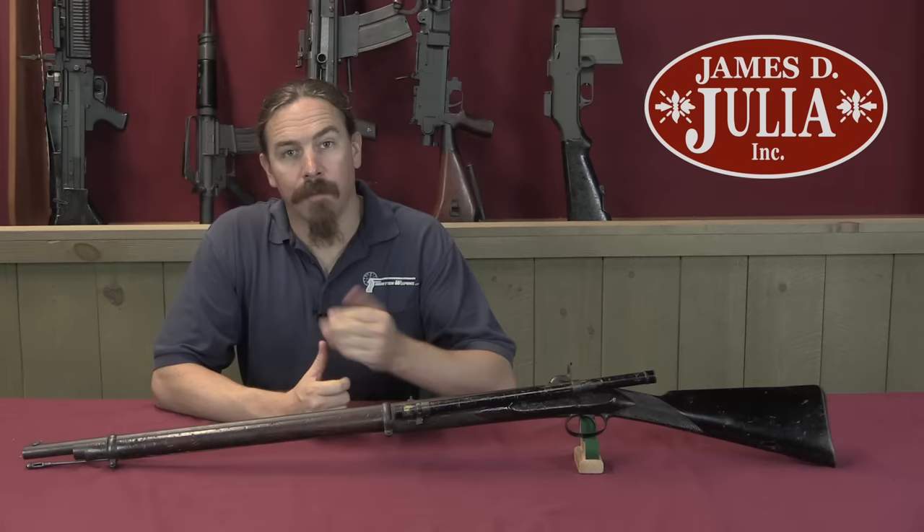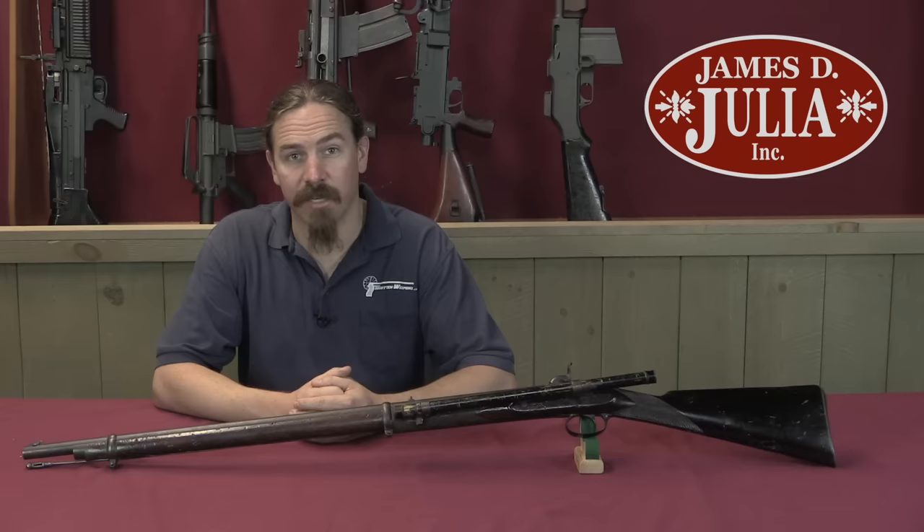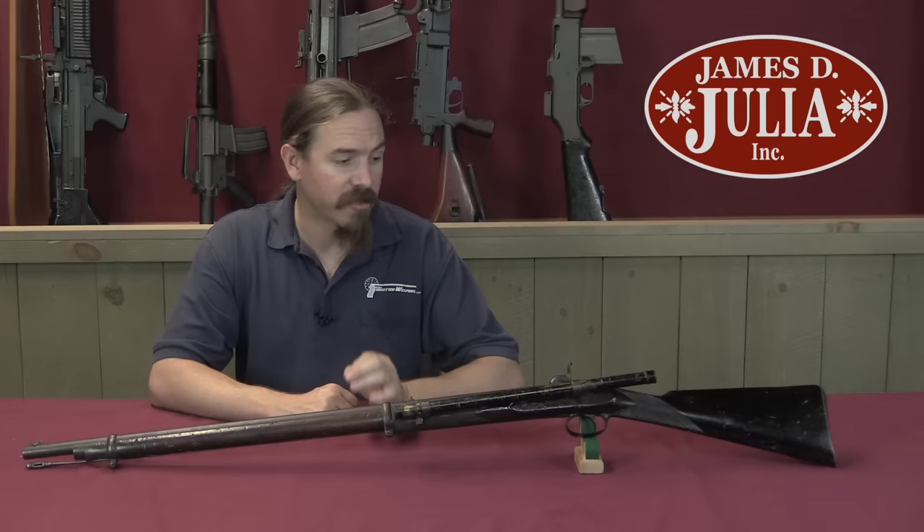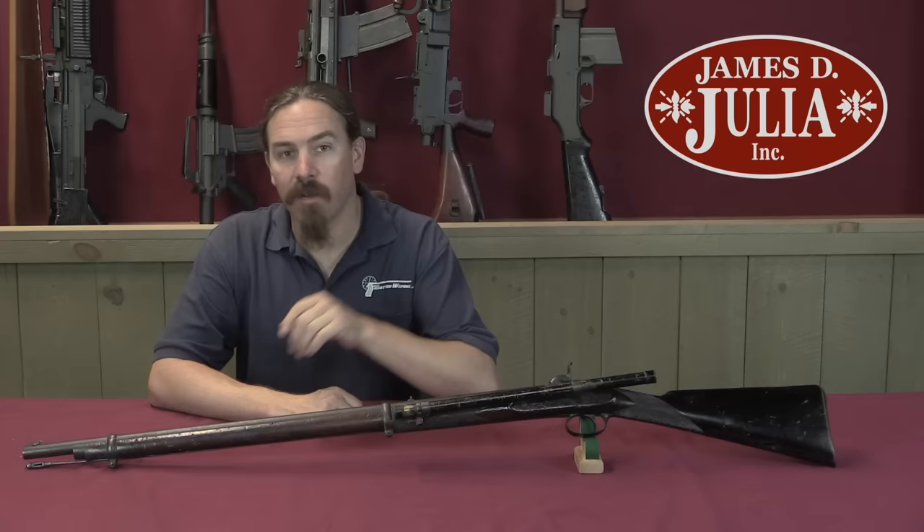Hi guys, thanks for tuning in to another video on ForgottenWeapons.com. I'm Ian McCollum, and I'm here today at the James Julia Auction House taking a look at some of the guns they're going to be selling in their upcoming Fall of 2017 firearms auction. Today we have a really pretty extraordinary gun to take a look at. This may not look like a whole lot from back there, but the history on it and what this was mechanically capable of doing is really impressive.